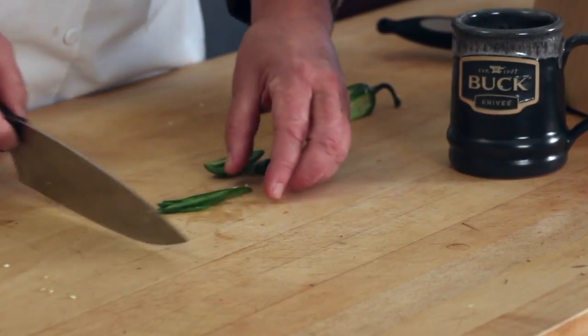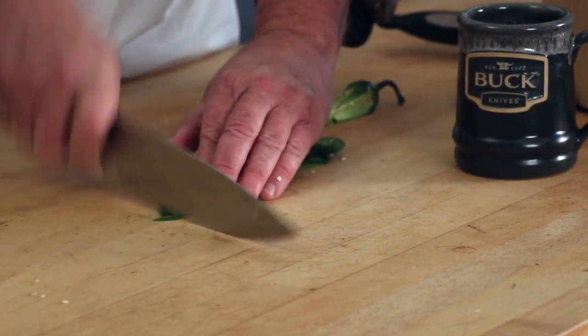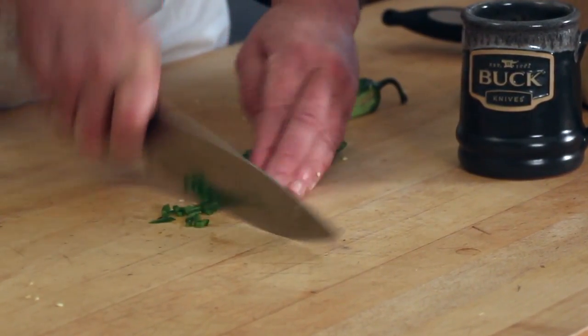And if you wanted to make it an even finer dice, then you just dice it up like that.